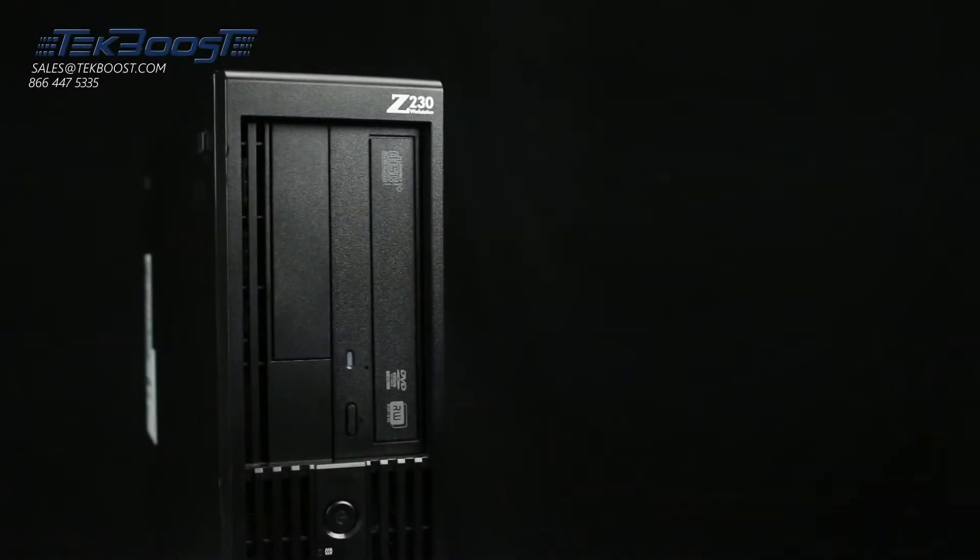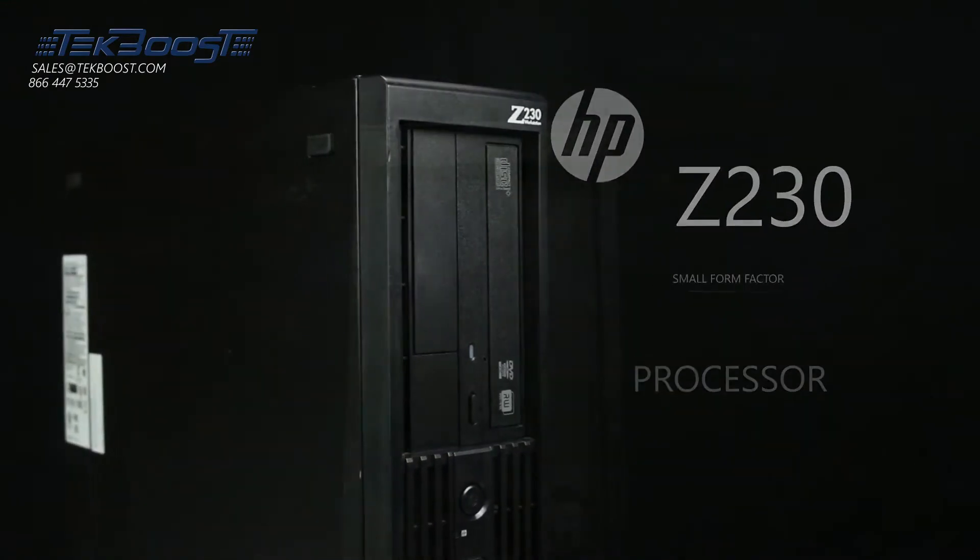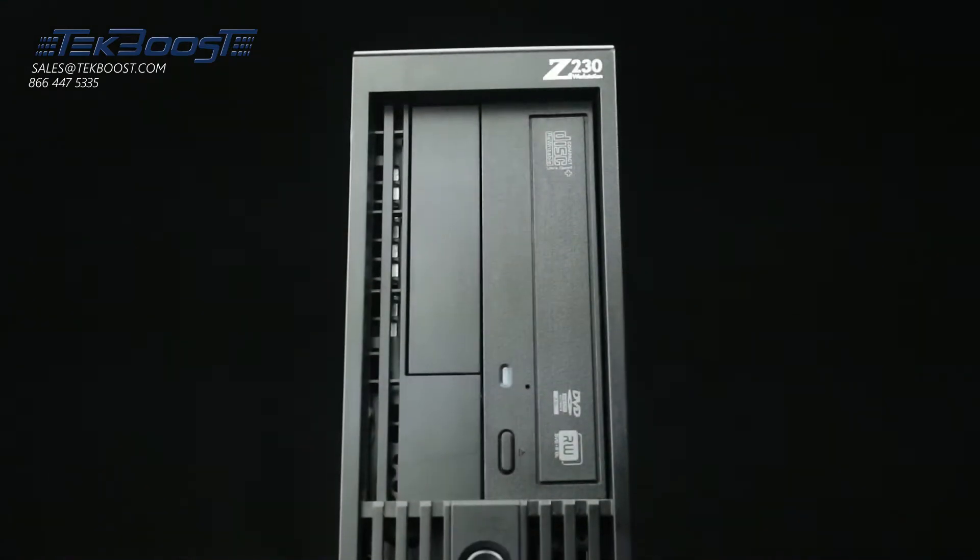Hello and welcome to TechBoost TV. Today I'm going to show you how to install a processor into an HP Z230 small form factor workstation.